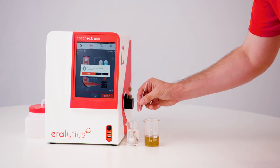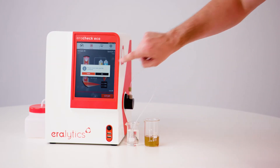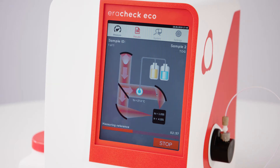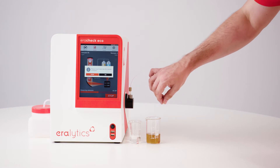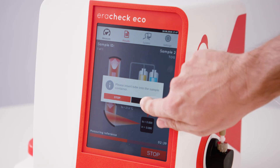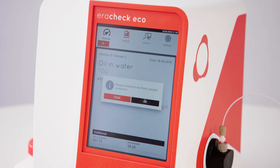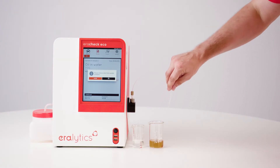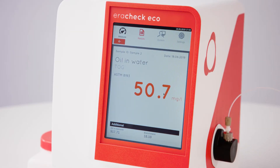Place the inlet tube in the solvent container and start the reference measurement by pressing OK. Switch the tube to the sample container and press OK to proceed with the sample measurement. The measurement takes a few minutes. After the measurement is completed, the detailed results screen is shown.